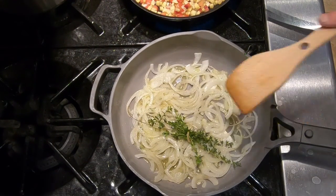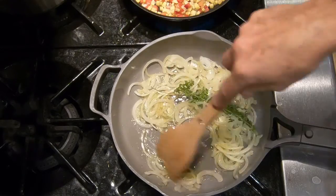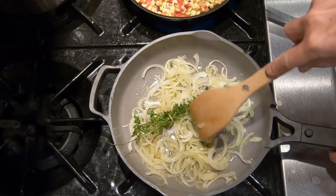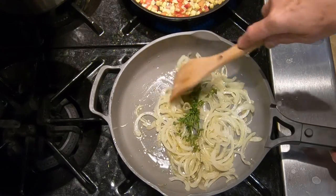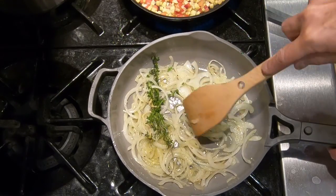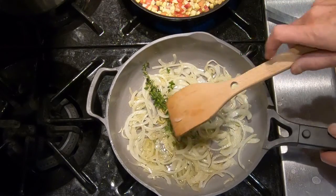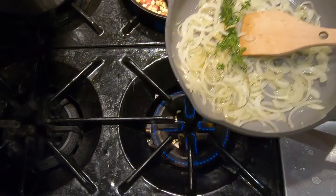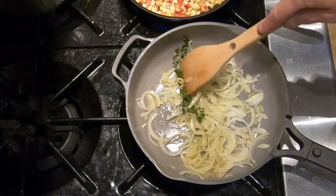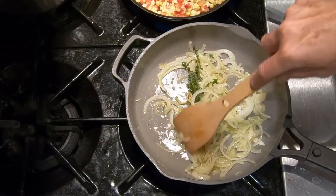Meanwhile, we're going to stir the sliced onions around and reduce the heat a bit. They're sweating pretty well — sweating means they're releasing their water and moisture. When the steam stops coming off them, they've sweated most of the moisture out and could start to brown or burn, so we're going to reduce the heat to low. Keep an eye on them; we may reduce the heat even more, and we're going to stir them frequently to make sure they don't brown or burn. We just want them to get softer and softer.